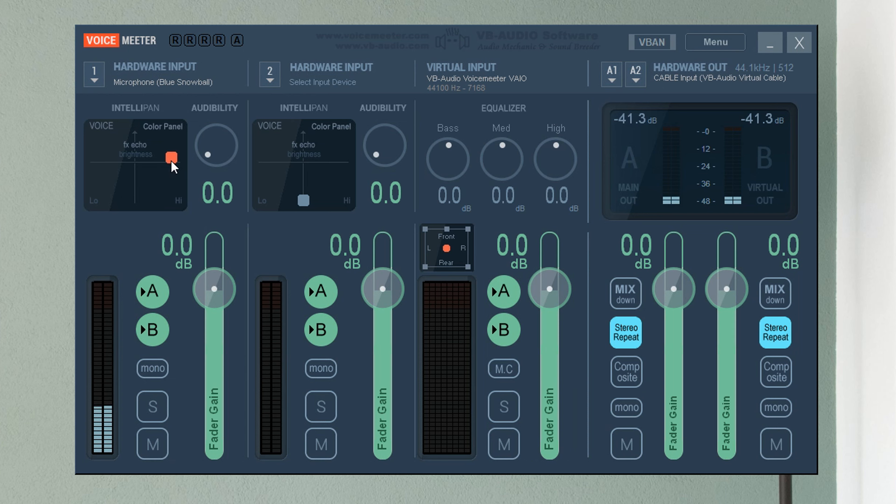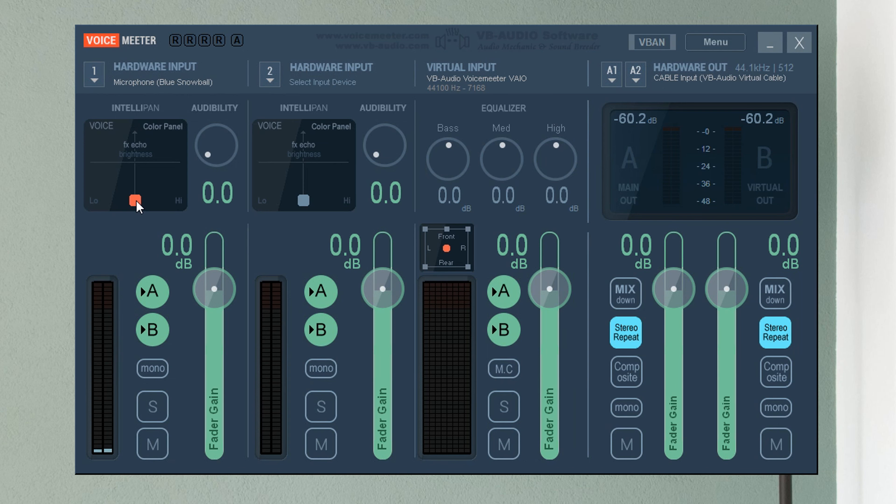As you can see, when I move this little dot around the Color Panel, the sound of my voice is changing in different ways. Apparently the axes represent different elements of the audio — it says Echo and Brightness. I learned by trial and error that putting the dot a little bit to the left and a little bit below the middle of the crosshairs is where the audio sounds the best.